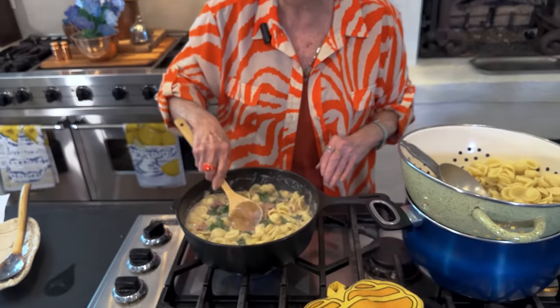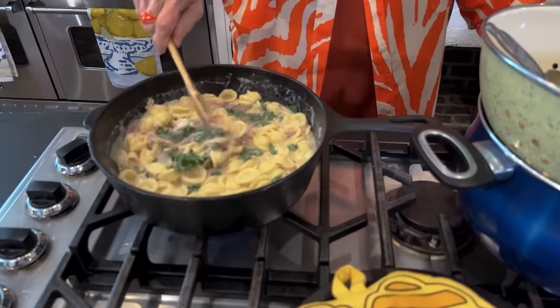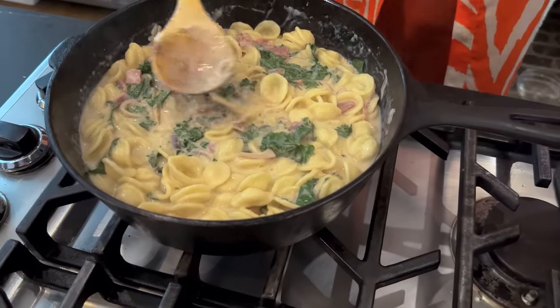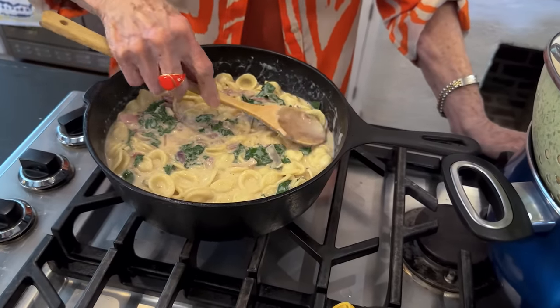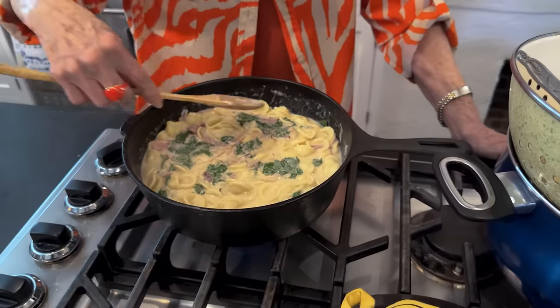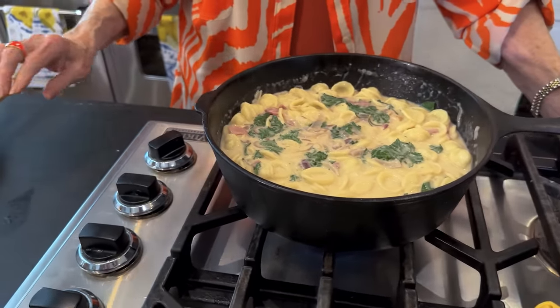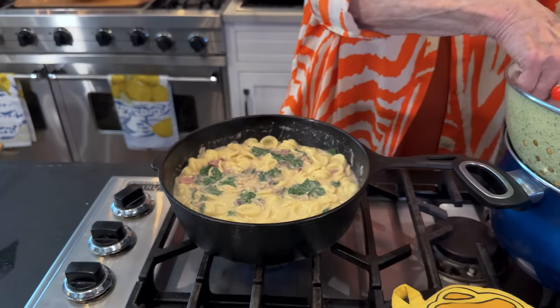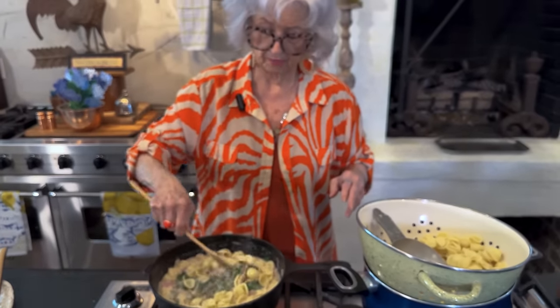This is going to get thicker as it bakes in the oven. Three heaping cups of pasta looks pretty good to me because I want it moist. When I cook macaroni and cheese it's got a little soup to it — I don't want it dry. So I think I may stop right there, or maybe let's go three and a half cups. I'm definitely stopping with that.